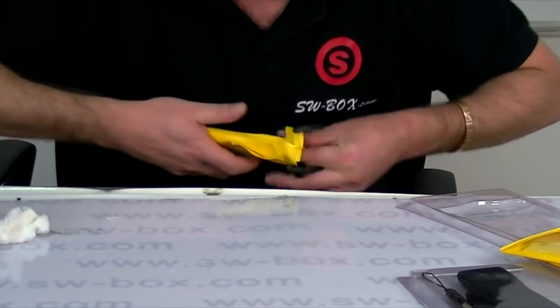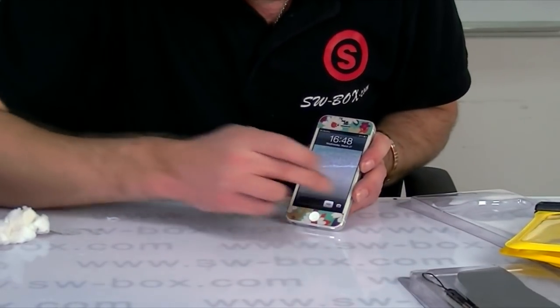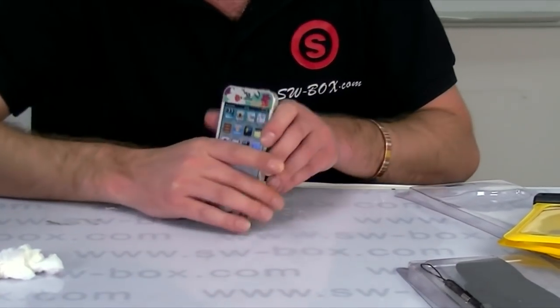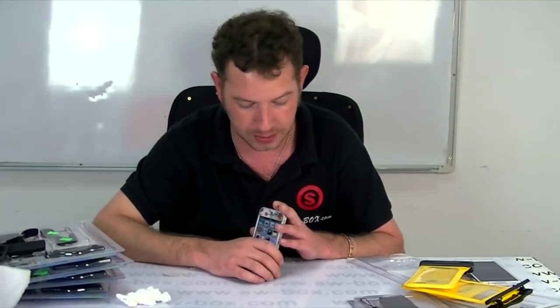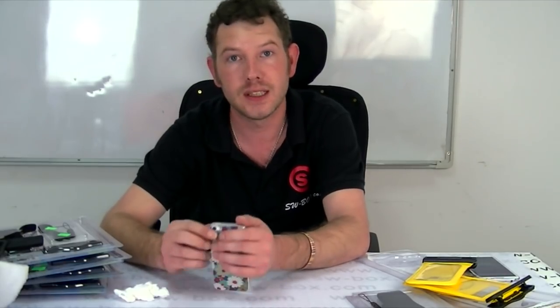Again, no water on the phone, so it's perfectly safe. The iPhone 5 one is retailing for $11.09, that includes free shipping, and the two Samsung ones will retail at $11.59, including free shipping. I will put links for all of the cases below the video, so if you are interested in a waterproof case that works underwater, come to SW Box. Thanks a lot guys, bye bye.